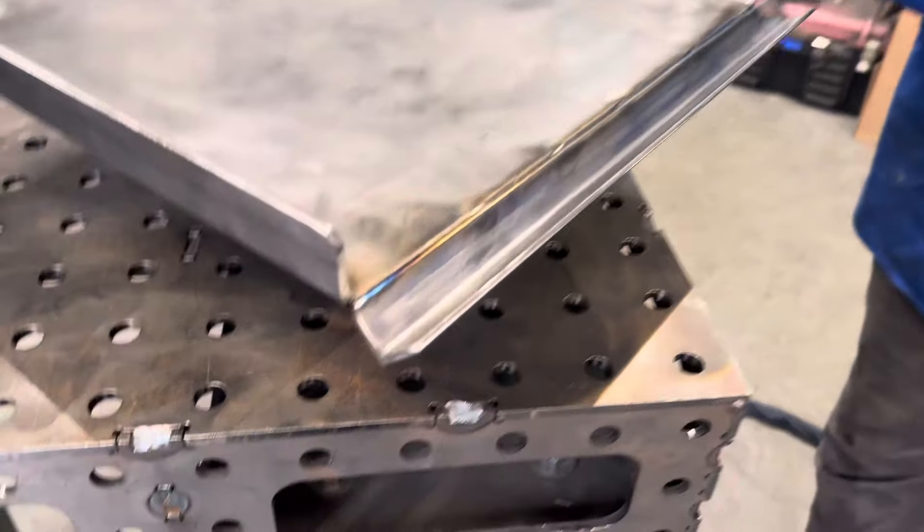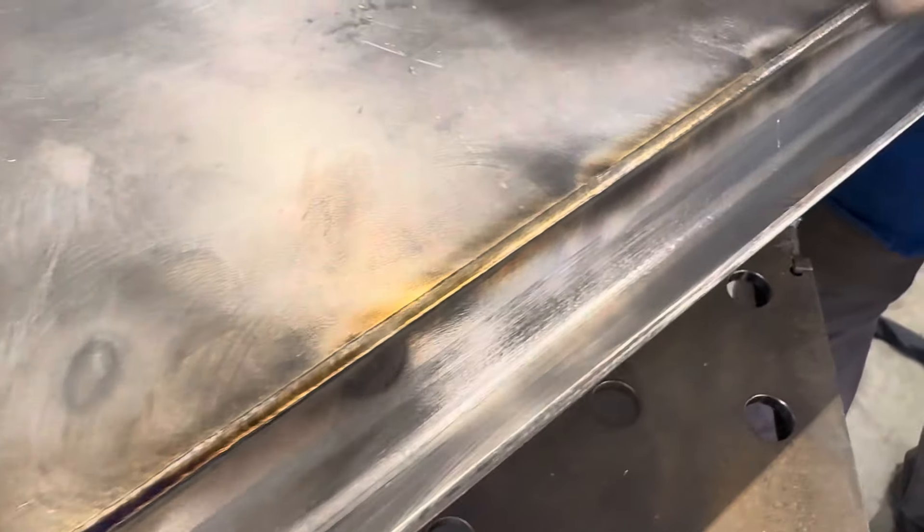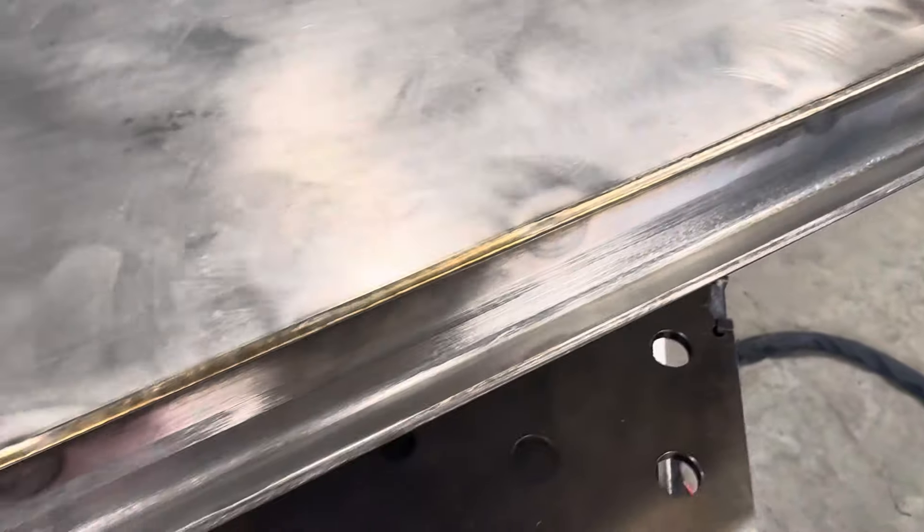There it goes. You can just see the bead profile just lays pretty consistent. It's really not that hot to touch — it's warm.